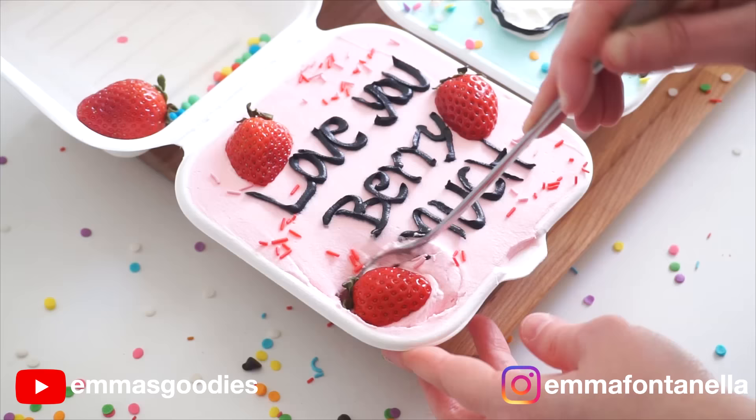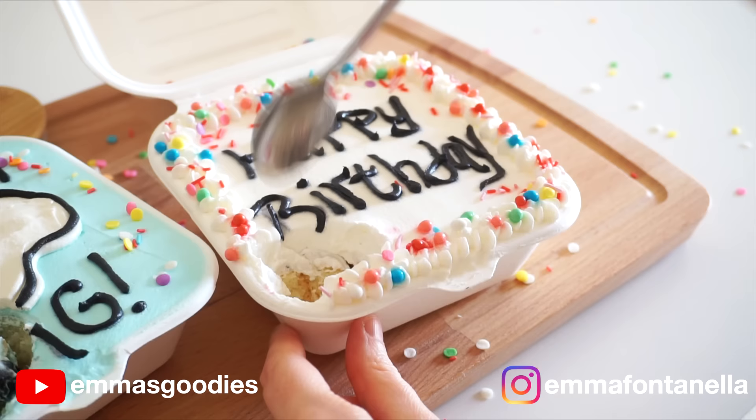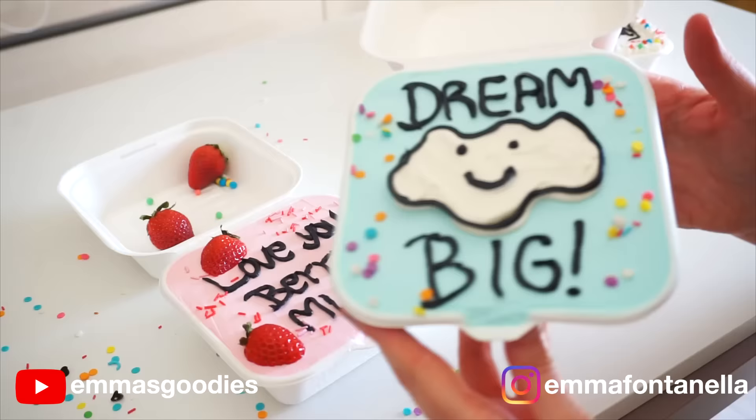The strawberry one has to be my favorite — it's like a fluffy and creamy strawberry shortcake. But all of these are amazing. They're soft and creamy. Go make these and tag me on Instagram. I would love to see your no-bake lunchbox cakes!